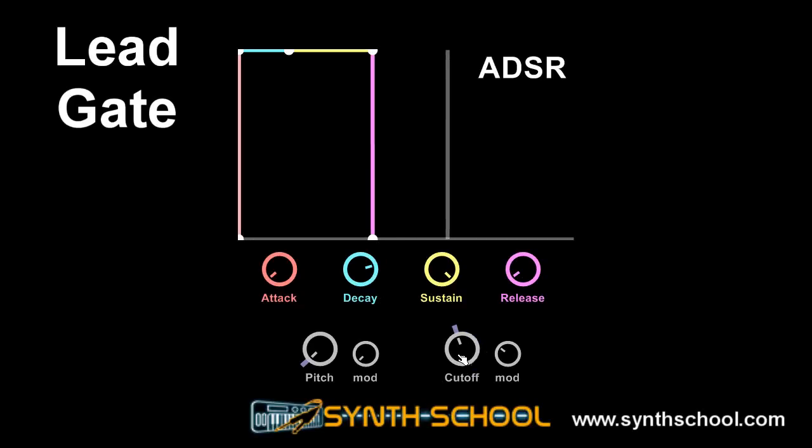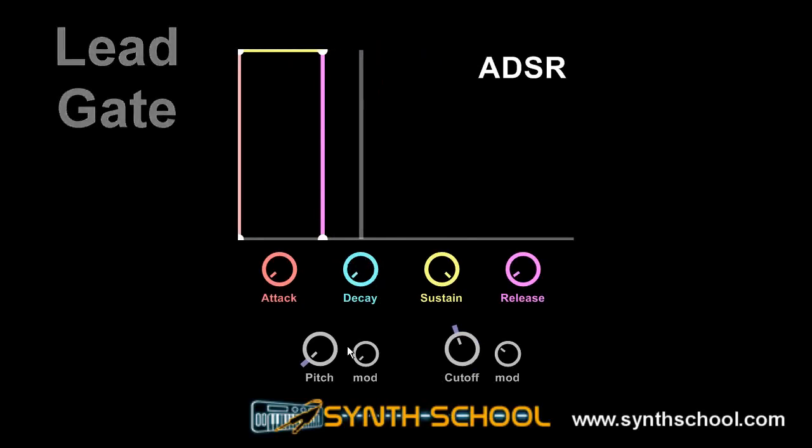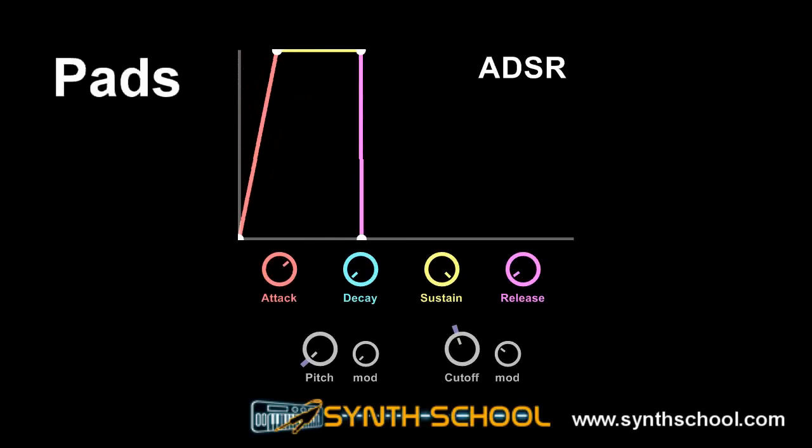The synthesizer shown is not the best, but it is just for demonstrating the basics. On this envelope, the decay does not matter. Another envelope that is very useful is the pad envelope. The pad envelope has a long attack, long release, and full sustain. This enables the synthesizer to fade in and out while the player lifts his fingers off the keyboard.